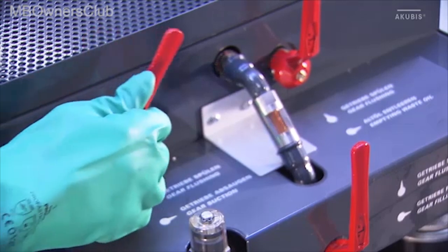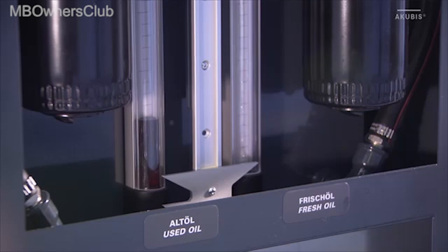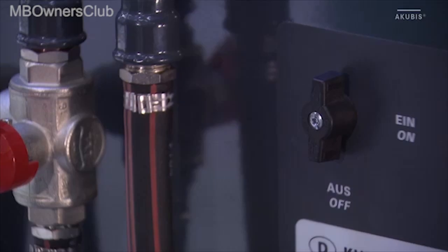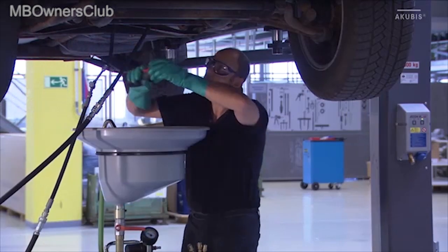Now set the function mode to vacuum off the used oil. The engine must be running and the transmission must be set in D. Observe the flow in the inspection glass. Switch off the machine and the engine as soon as the oil has stopped flowing.